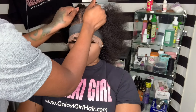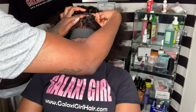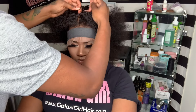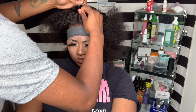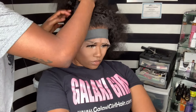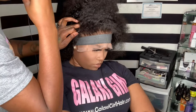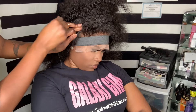My footage kind of skipped a little bit — I apologize for that — but basically I let the glue dry and then I put the lace wig on. The wig is kind of small, or maybe her head is kind of big, but either way I don't want it to slide back. She already has oil in her scalp and that may irritate the glue, so I'm just going to try my best to push the wig up, tack it down so it doesn't slide back and so it can fit properly.